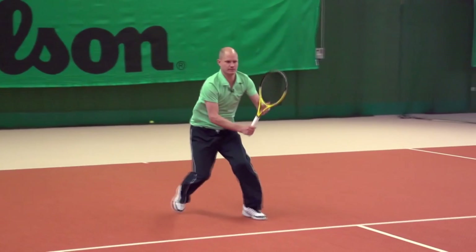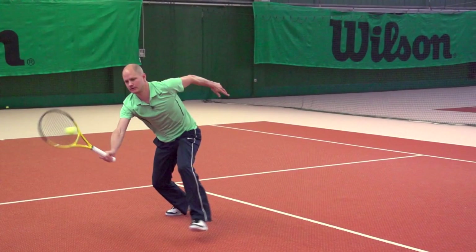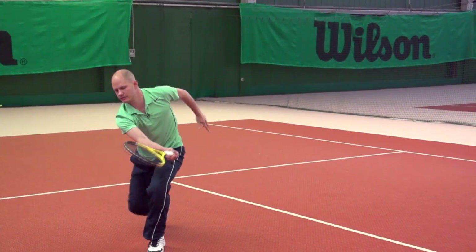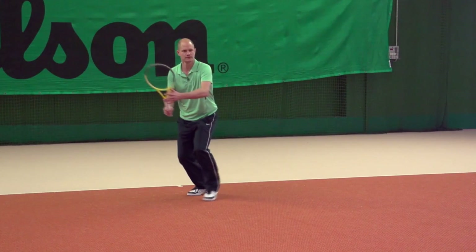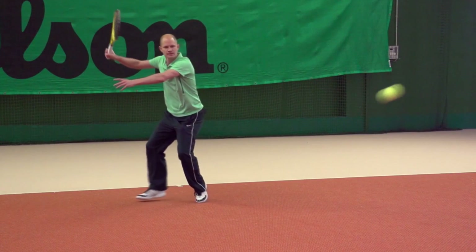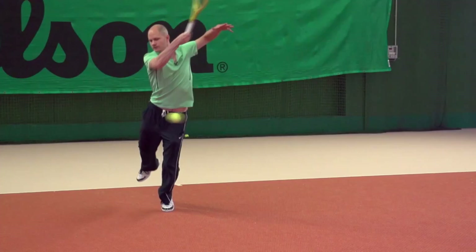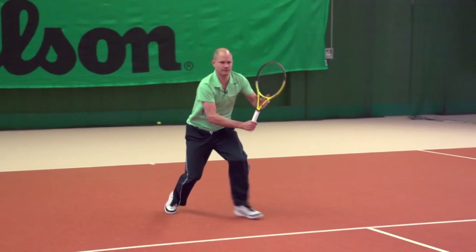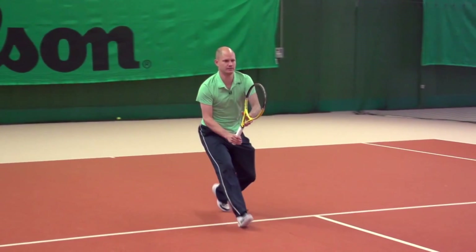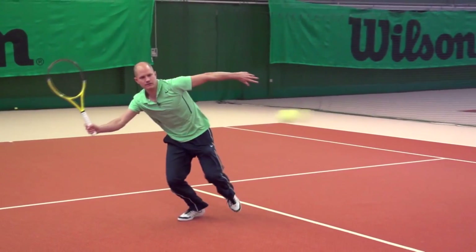Let's take a look at how this continues. I managed to get way inside the service line for that first volley, as you can see by the contact point. Let's take a look at that whole sequence one more time: the neutral stance, moving through with aggressive footwork. I take a big step around, another big step forward, and now I can take advantage of this volley opportunity.